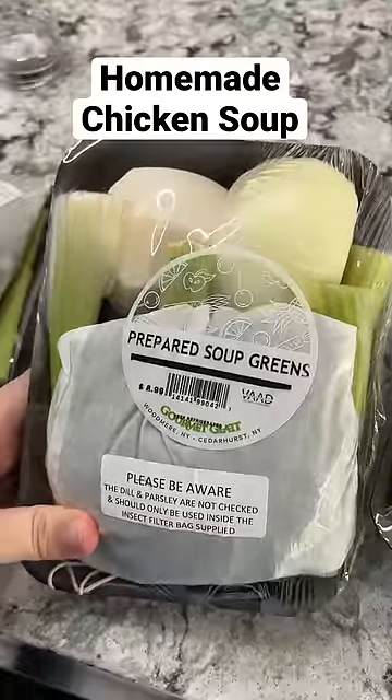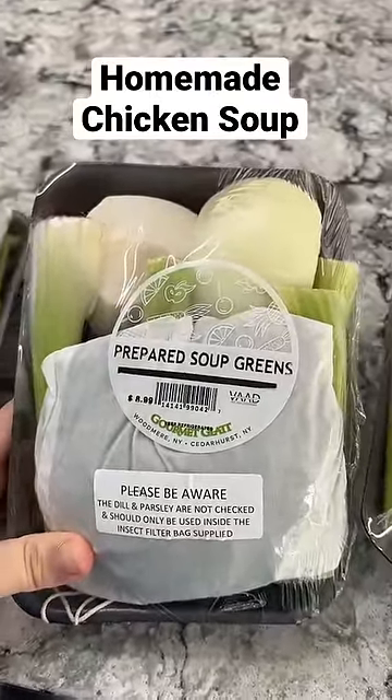Let's make some chicken soup. I love sharing this recipe with you and I feel like every time I do I try something a little different. And I was being a little lazy this time so I bought these prepared soup green packages.